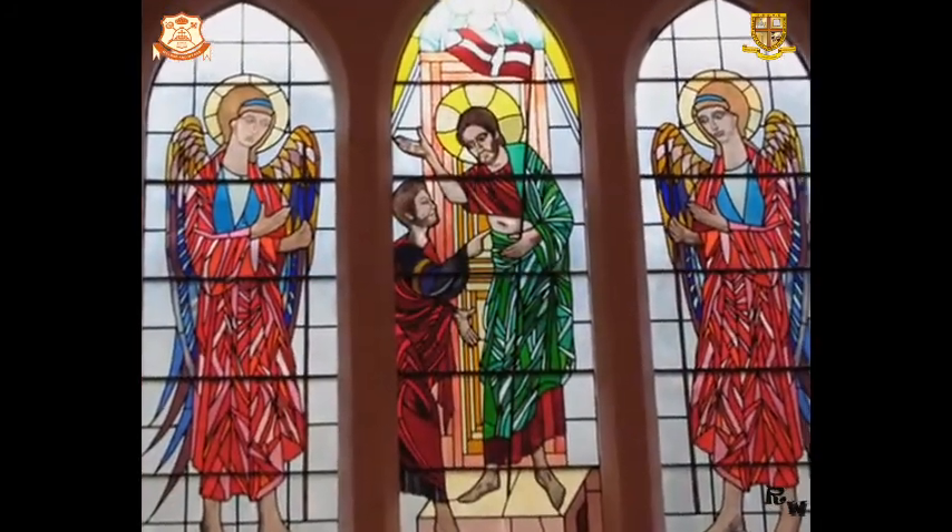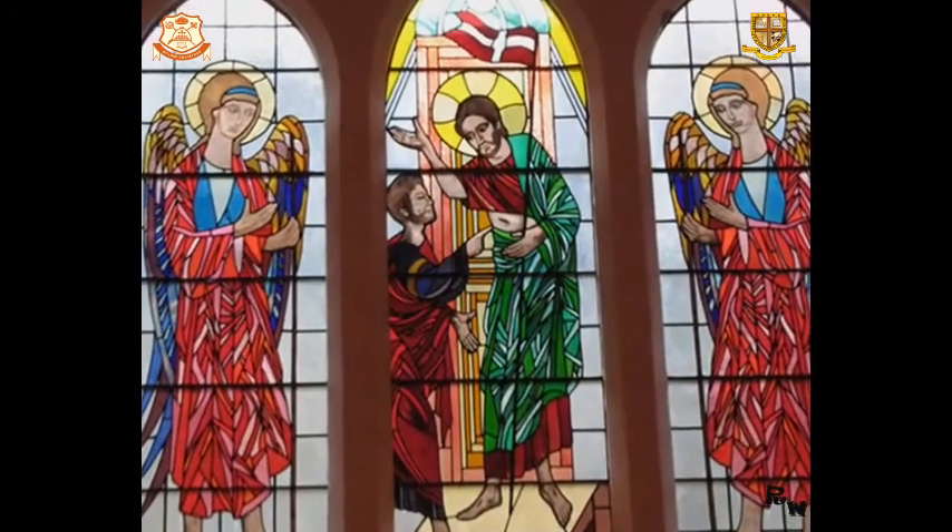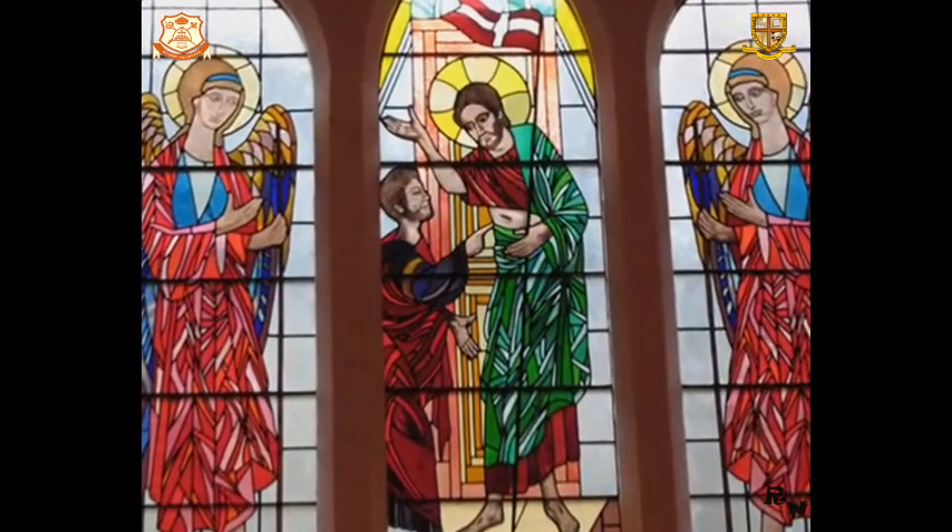Glory be to the Father, Son and to the Holy Spirit, one true God from ages and to ages of ages. Amen.